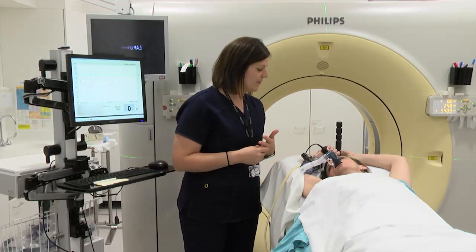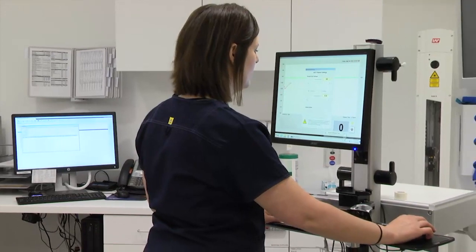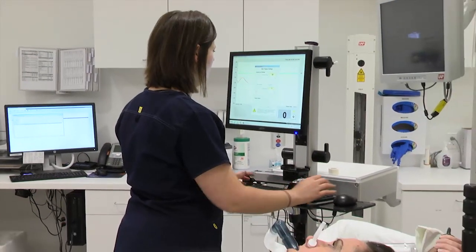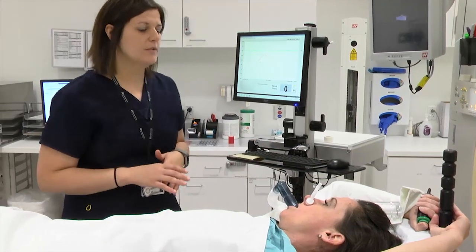The therapist will also put a clip on your nose to keep you from breathing through your nose. The therapist will ask you to practice deep breathing a couple of times. As you are doing this, the therapist will set your personal settings on a computer to mark how deeply you can breathe and how long you can hold your breath.